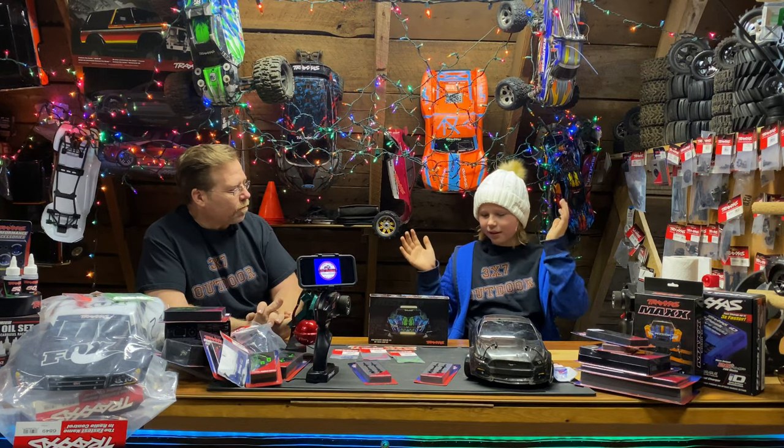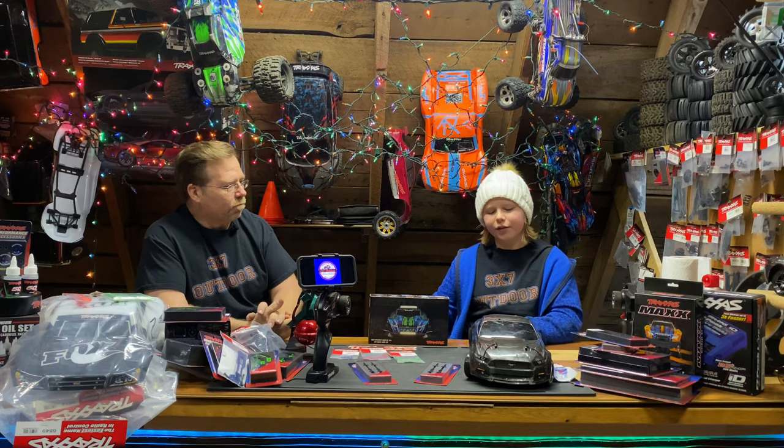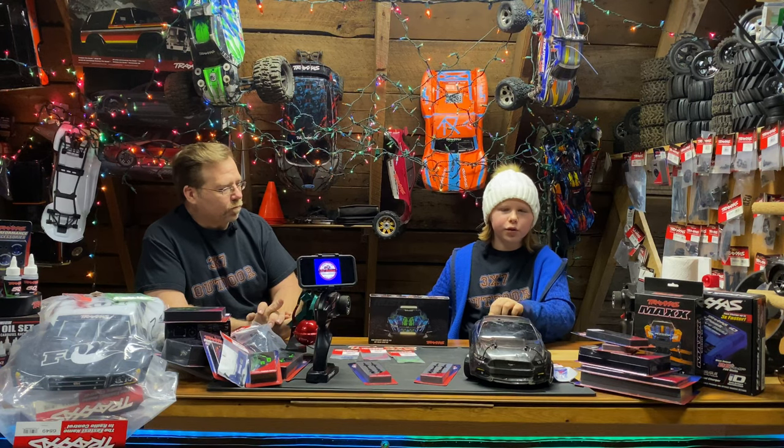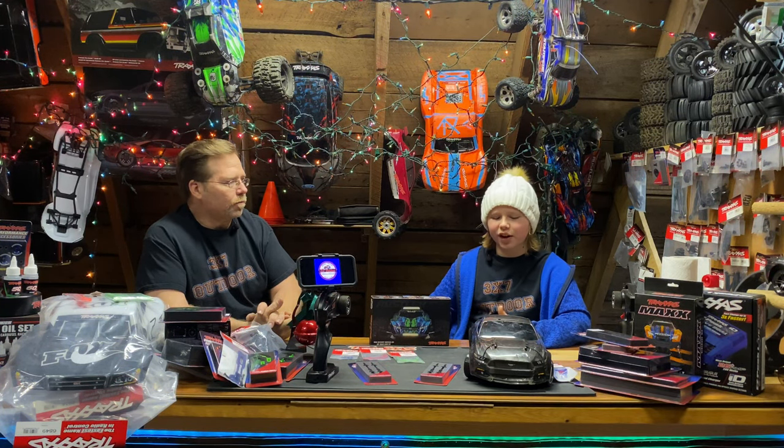If you want to get cars go ahead, but we figured for the guys that already have cars — all the cool upgrades — this is for you guys. Thank you for watching this video. We hope to see you in the next video. Be sure to subscribe and comment down below what you thought about it.